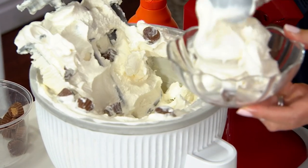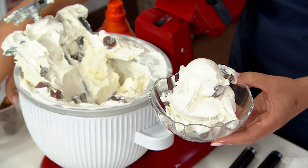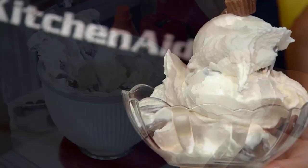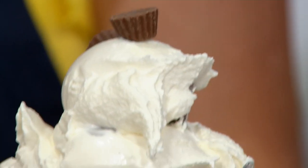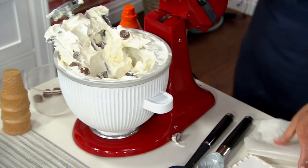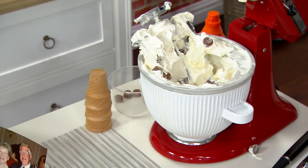The beauty of making your own ice cream is that you're in control of the ingredients. If you want sugar-free ice cream, you can do that. If you want an all-fruit sorbet, you can do that. If you want to make a frozen cocktail, you can do that too. It's just such luscious, creamy ice cream and it's really so easy to make.